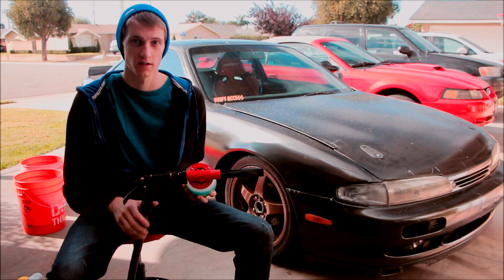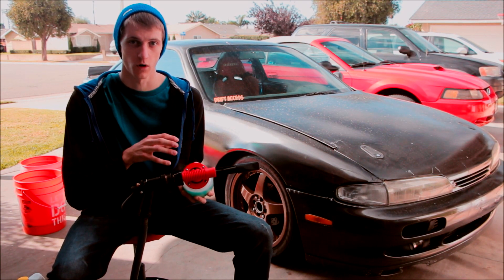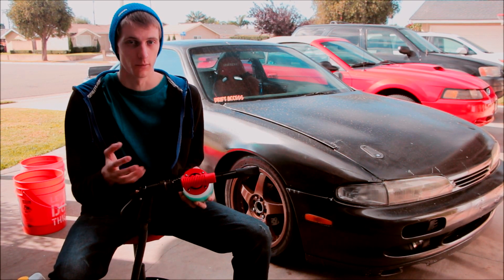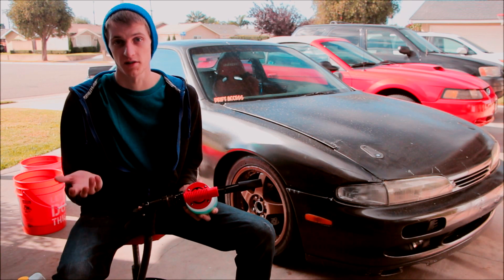On these car wash foam guns, there's a dial right here to decide how much foam you want to be spraying with the water. But at least in my opinion, on this gun particularly, it makes no difference. So I have it set right in the middle — it seems to work fine for me. Just a suggestion.